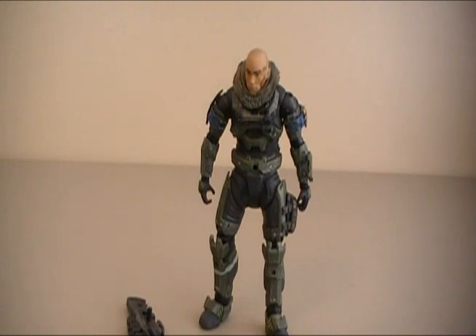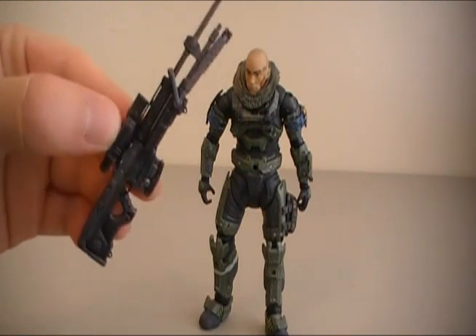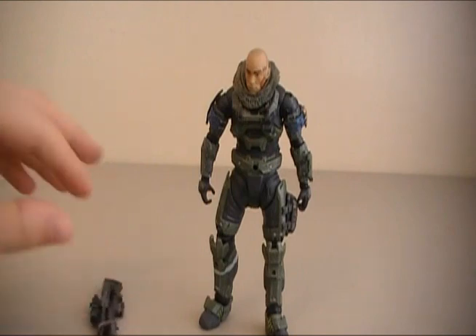So anyway guys, let me know down in the comments section what you think. And this sniper rifle is awesome. Anyway guys, thank you very much for watching, commenting, and subscribing. See you guys again next time.